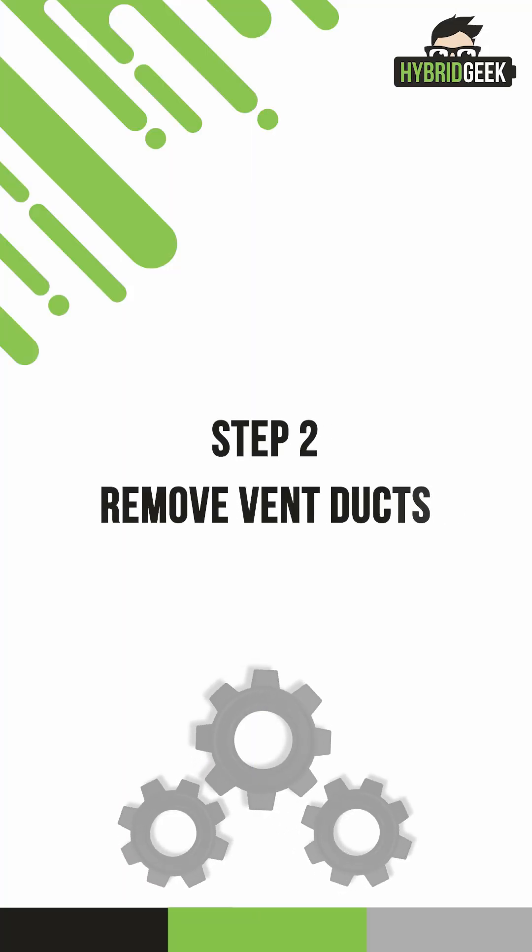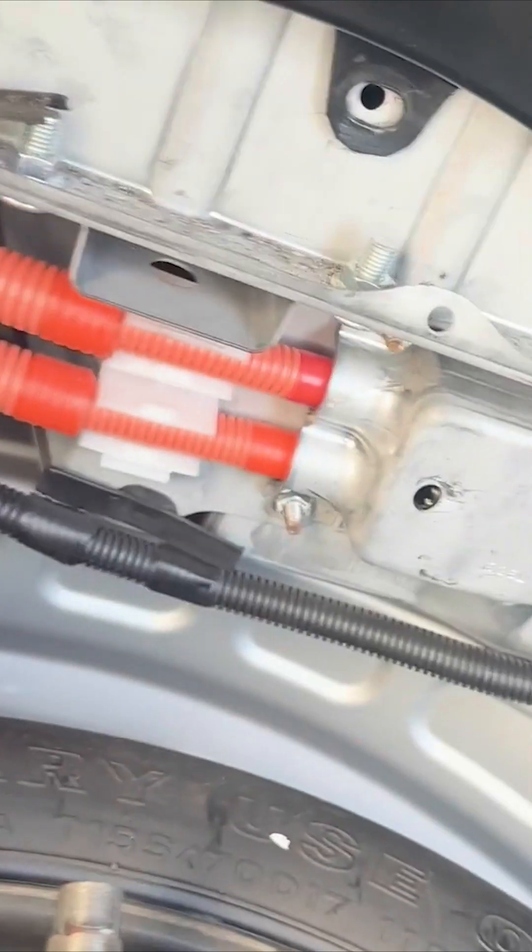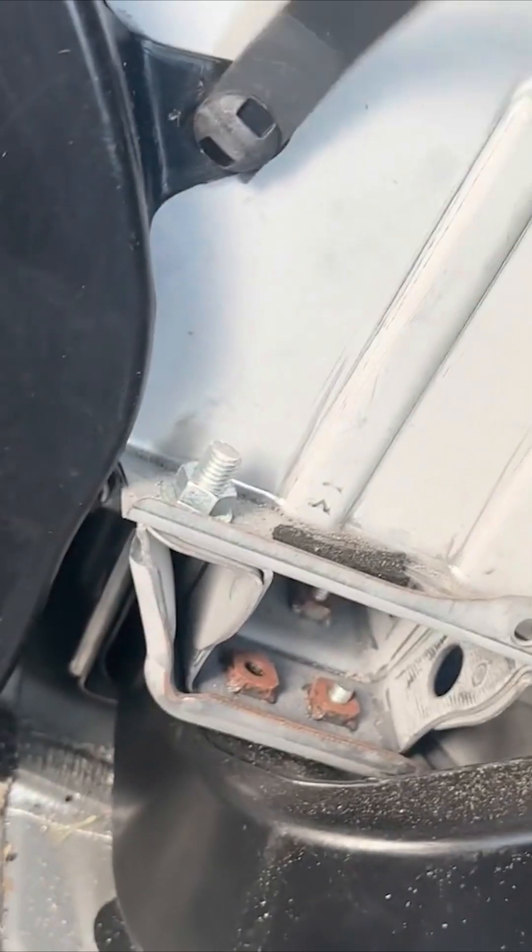Step 2: Remove vent ducts. With the hybrid battery now exposed, we need to remove the lower vent duct. Start by removing the clip holding it in place. Once the two clips are off, it should come out easily.